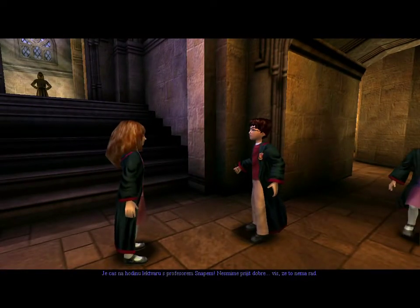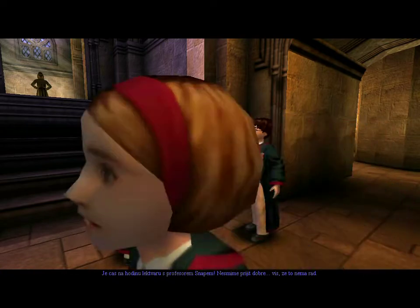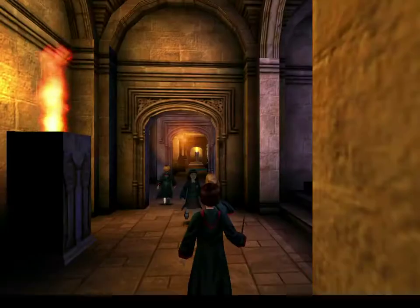Potions class with Professor Snape. We don't want to be late — you know what he's like. It's down in the dungeons. Follow me.